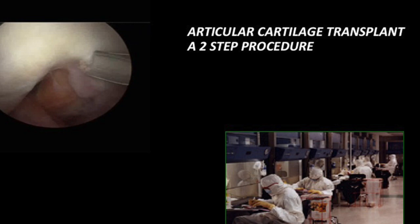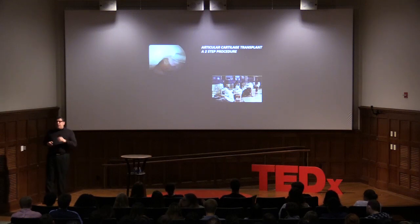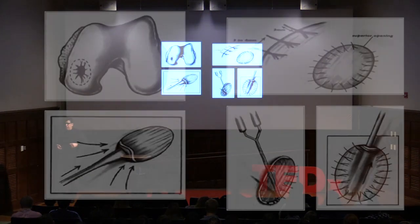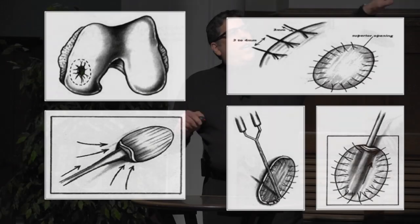Articular cartilage transplant, which Lars taught us about in 1995, is a two-step procedure. We arthroscope the knee and take three tic-tac-sized biopsies of cartilage — a quick procedure, back on crutches in a week. The cells go to a lab in Boston where 12 million chondrocytes are cloned. A month or more later, in an open surgery, the bad cartilage is removed and a patch — made of periosteum or a collagen patch — is sewn over the site with very fine suture. The cells, flown in the night before and used within 24 hours, are injected underneath to produce reasonable cartilage.